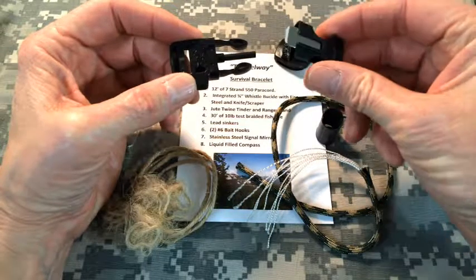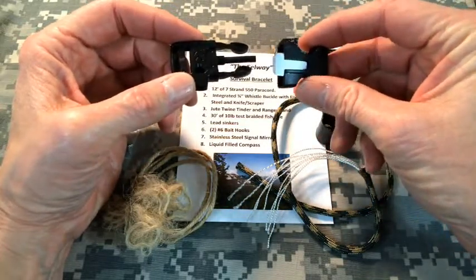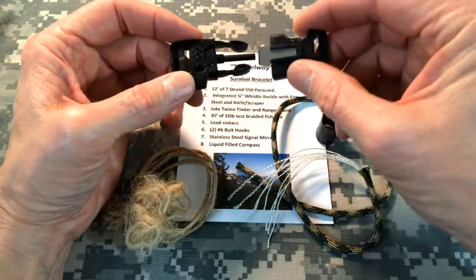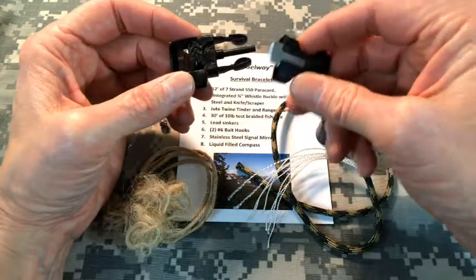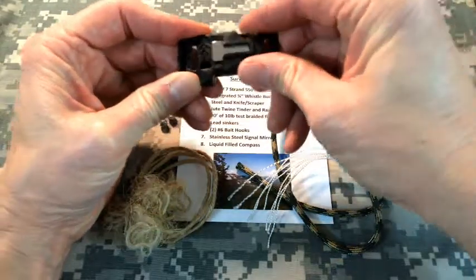Then on the flip side of the buckle, on the other side, we have the striker, and the striker also doubles as a knife — a cutting tool. It has a serrated knife edge, which is a nice little addition in case you need to use that, in case you ended up wherever you are without your knife. So that's the buckle.